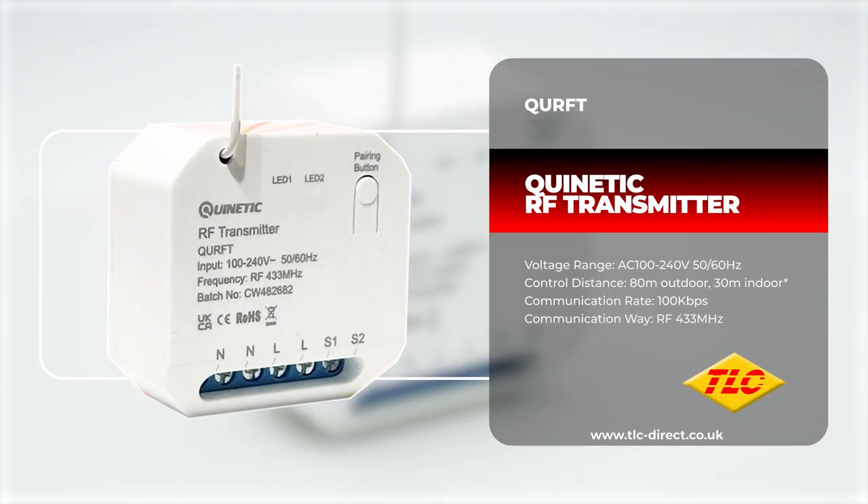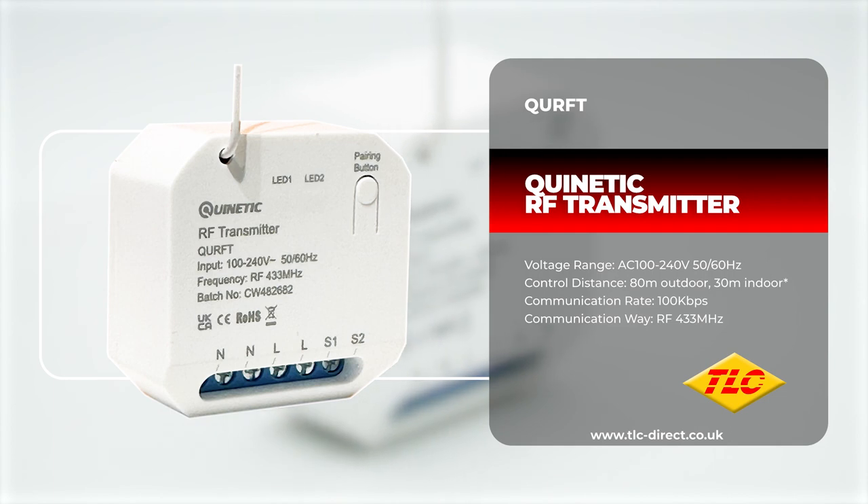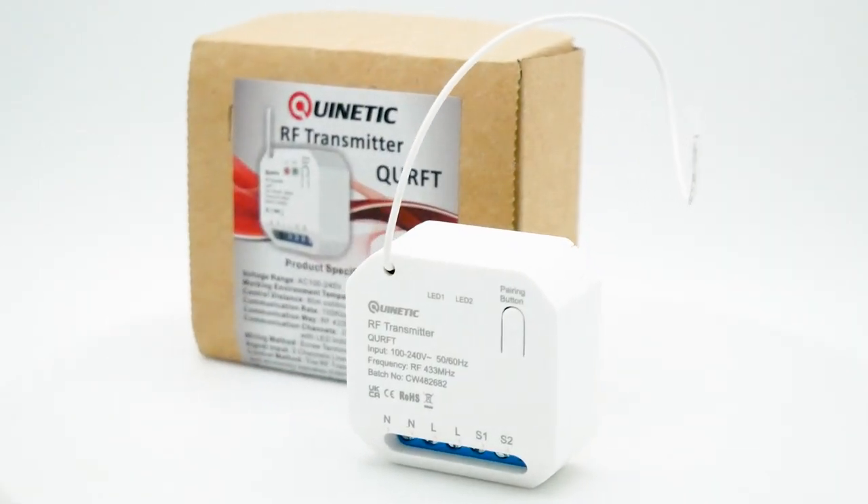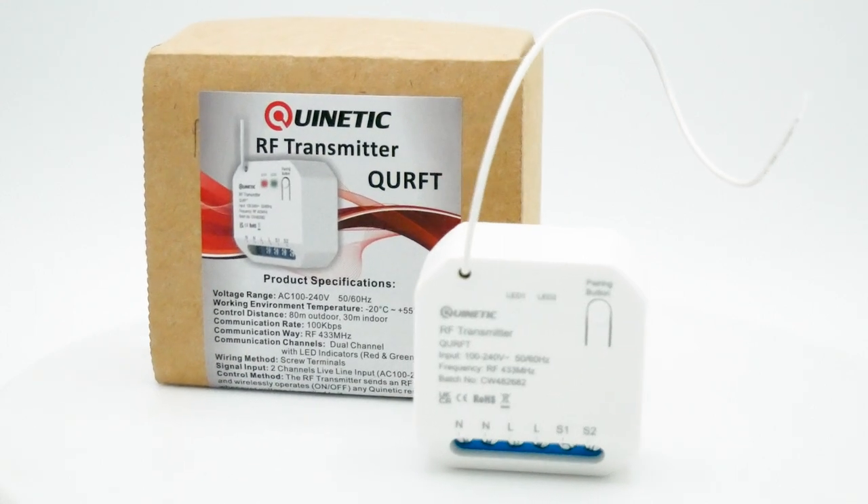Our Quinetic range of products can help eliminate the need for complex cable runs and make installation not only easier but cheaper too. In today's video we're going to be taking a look at the QURFT, Quinetic RF Transmitter.